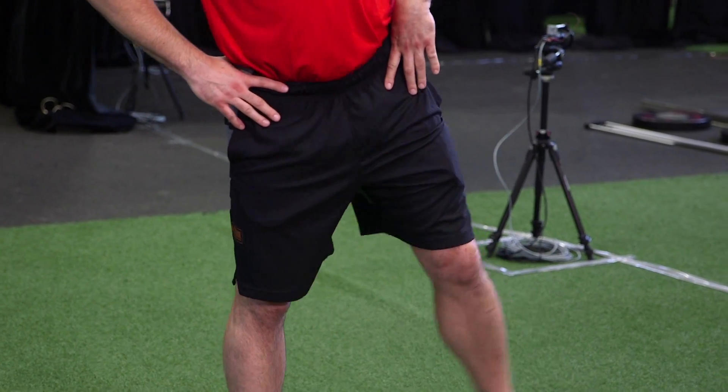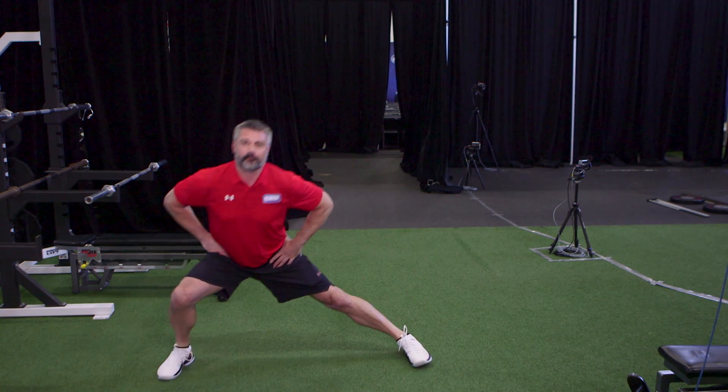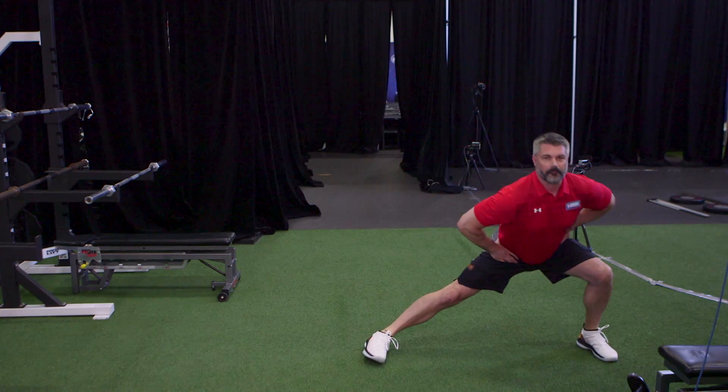Today we're going to do the lateral lunge. It's a great exercise for agility, for changing directions. It builds strength in your legs and really can make the difference in how you stop and start.